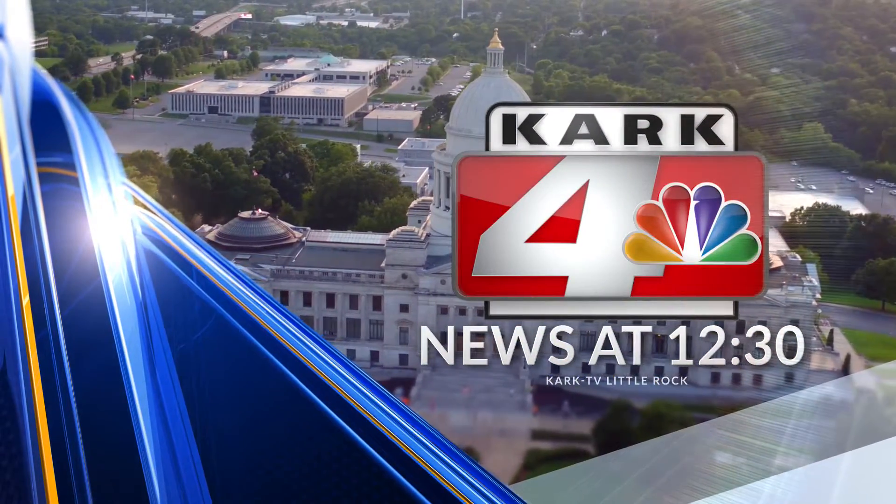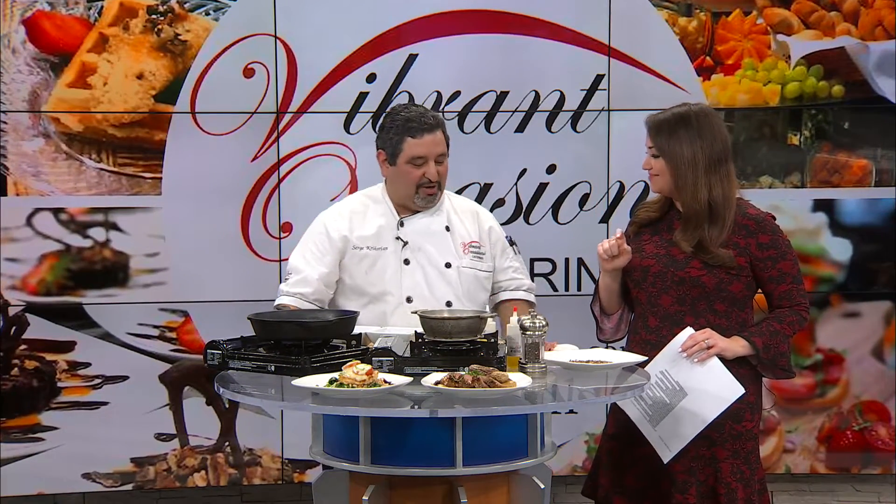KARK 4 News at 12:30. Welcome back. Our friend Chef Serge is in the studio. We talked about steak earlier — now we're making it right now.